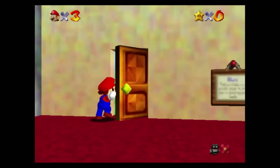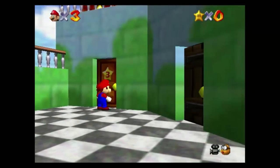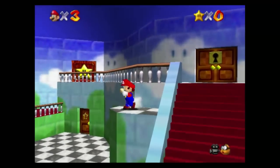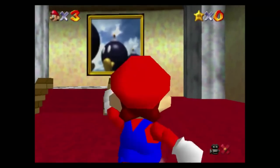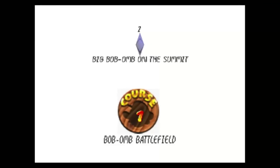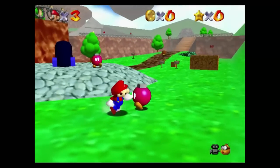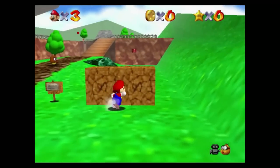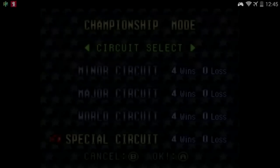Next up, N64 — Super Mario 64. Perfect emulation, the best I've actually seen on any device I've ever used, including my PC, which sounds bizarre but it was really, really good and very playable. I got through the first three levels in great times. Other games like Super Smash Brothers ran really well, and GoldenEye ran really well considering it's a very difficult game to emulate. Overall I can't fault the N64 emulation.